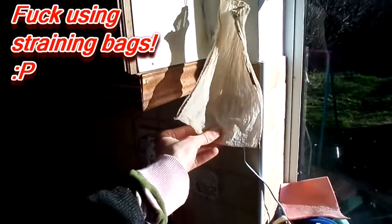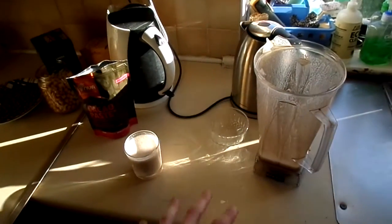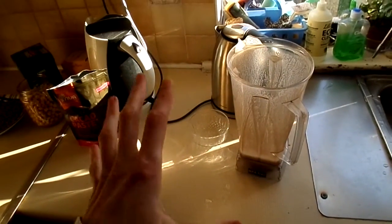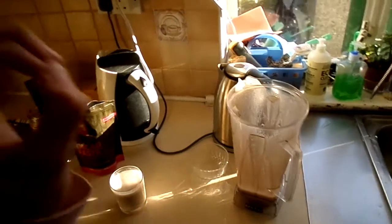I made almond milk earlier but I had to use a straining bag — extra time, two blends — whereas this is just one blend. Very easy, very tasty, very nutritional, delicious, scrumptious, delectable, delightful, deliriously decadent.